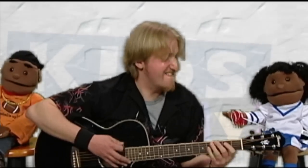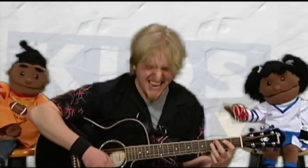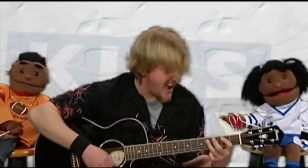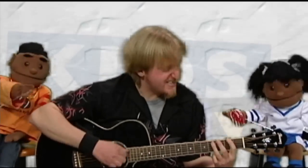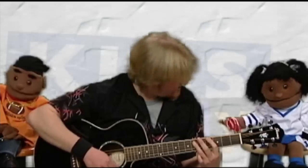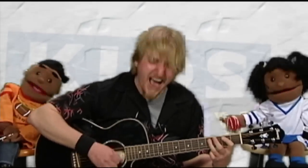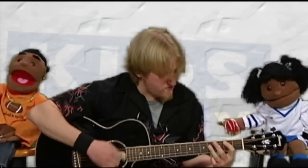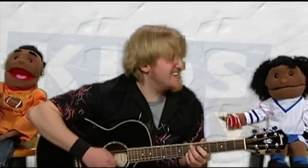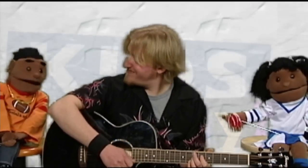Now let's hit it. One, two, three, four. A, B, C, D, E, F, G, H, I, J, K, L, M, N, O, P, Q, R, S, T, U, V, W, X, and Y, and Z. Now I know my ABCs, next time won't you sing with me. Yeah, that was fun, Jamie. You ought to come back and do this all the time. I'd be happy to.